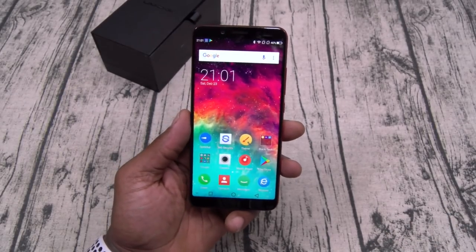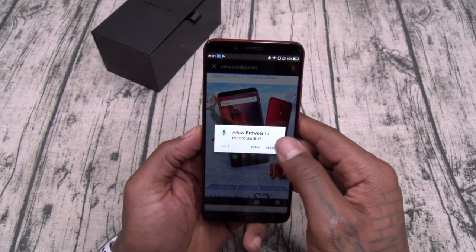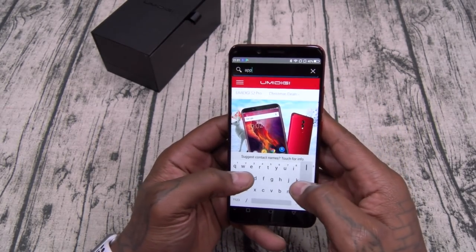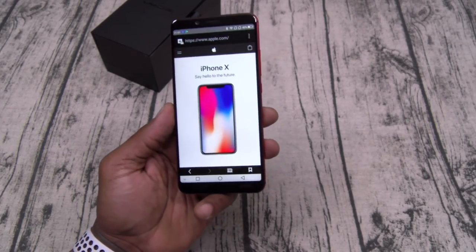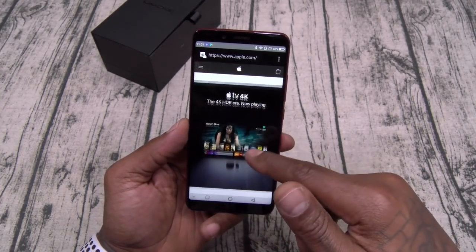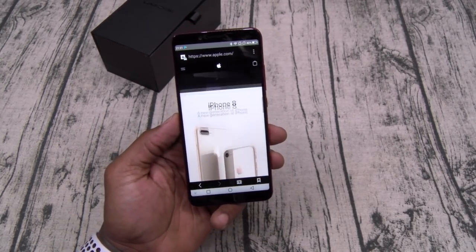One more thing — let's check the internet browsing speeds. We'll take it to the web, let's go to Apple.com. There's the full website. Internet browsing speeds are up to par with everything else — nothing to complain about.